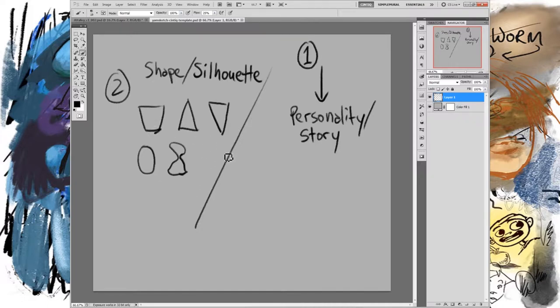If you're just doodling, it's fun to go in reverse — draw shapes and then think about what personality that implies. But when you're actually creating a character for a story, comic, or animation, you want to think about the story first. The story gives you the personality, the personality gives you the shape. So the first thing you want to do is come up with a list of adjectives.